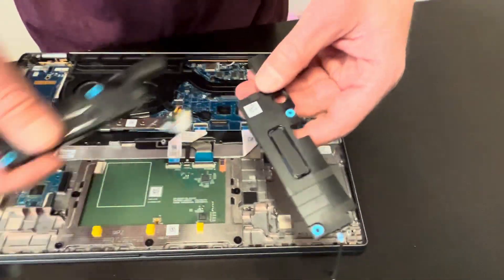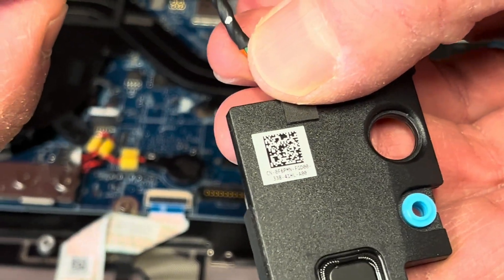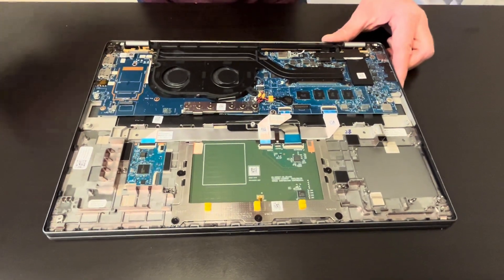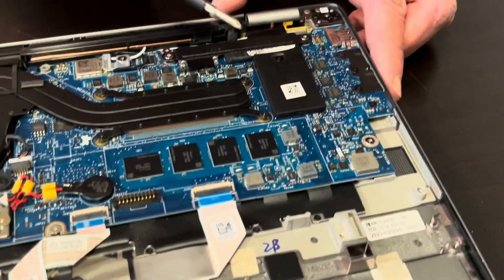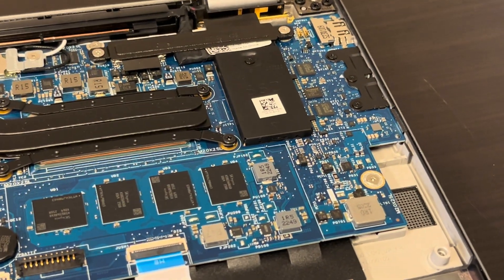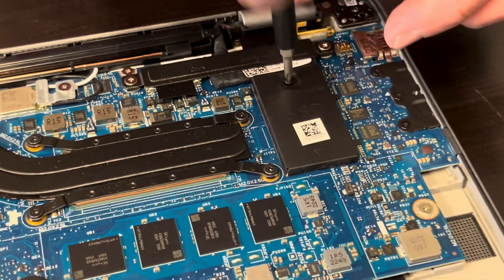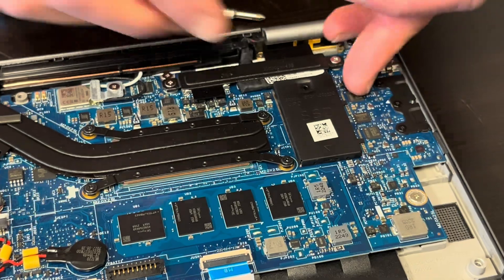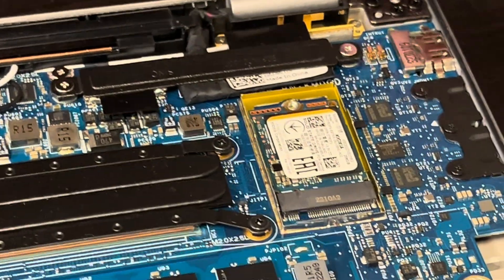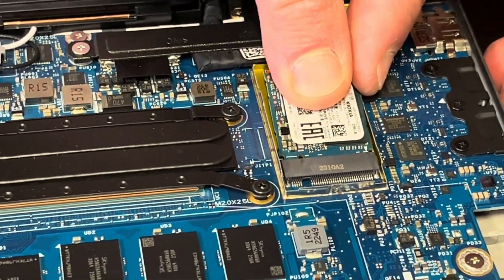Here we have the part number for the speakers. Now let's take out the SSD card. There's a cover for the SSD — take out this one screw, lift it up. That's our SSD, so we have to lift it gently and slide it out.